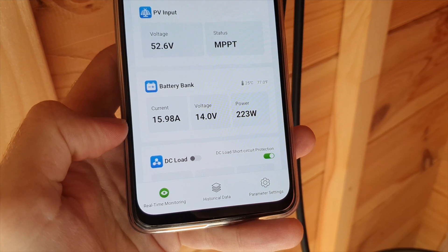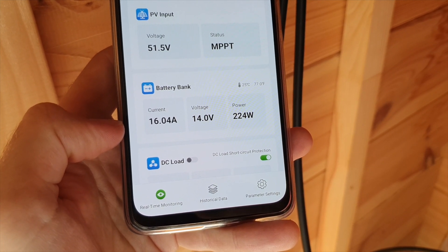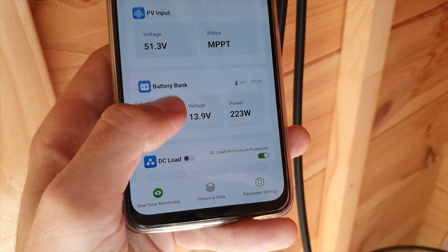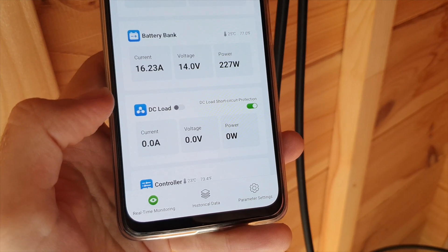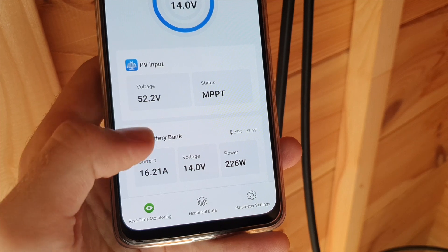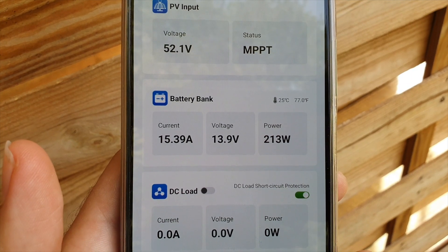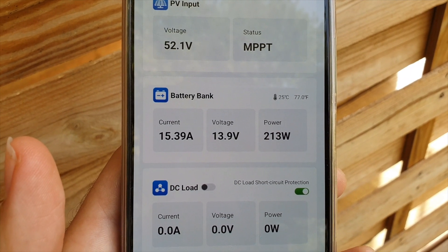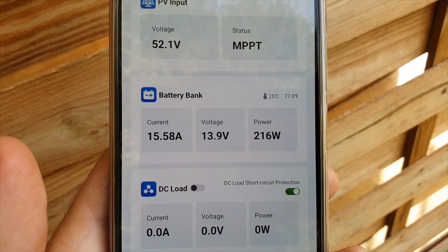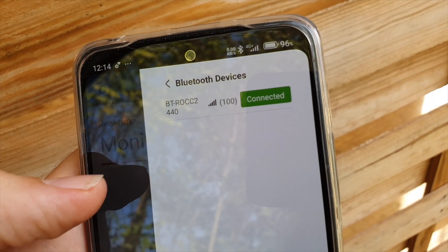We've got 16 amps coming in and I'll show you the Bluetooth app, which works great. Maybe in the future it could be nice to have some more parameters and more data available. I'd like to see the battery percentage a bit more clearly, but I can see it sometimes on the app and also on the display. The Bluetooth app works quite well and I'm sure they'll give updates over time as the company progresses. I like how I can see it from afar — I can hook up my phone and if I'm outside, I can check my batteries and solar panels, which is just fantastic. I love having the Bluetooth feature.